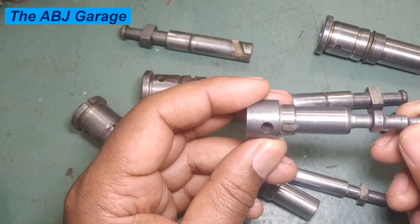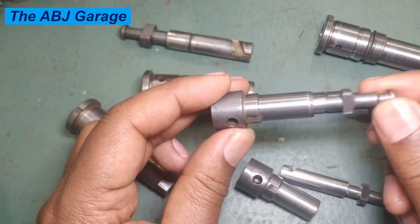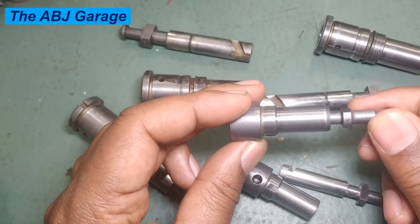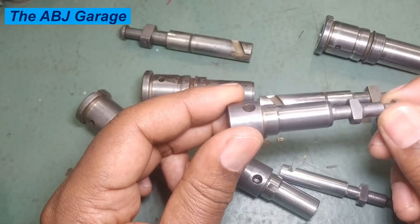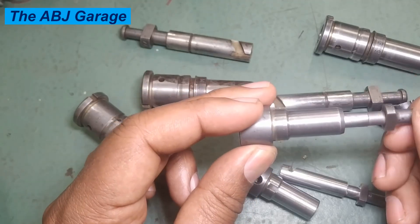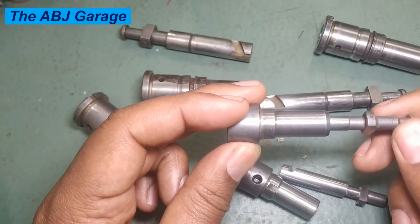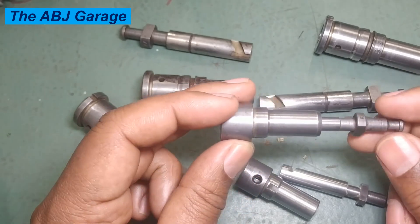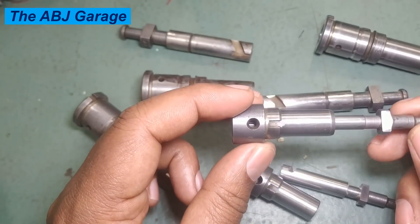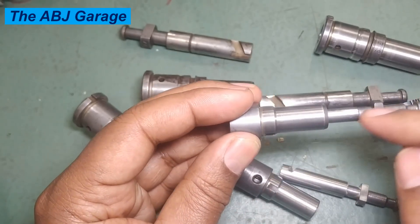Also make sure to check for sticking or binding after reassembly by manually operating the plunger to ensure free movement. Sticking indicates contamination, misalignment, or some irregularity. Finally, when reassembling, always lubricate the assembly and ensure proper alignment of the plunger and barrel. After installation, test the injection pump for proper fuel delivery and pressure.